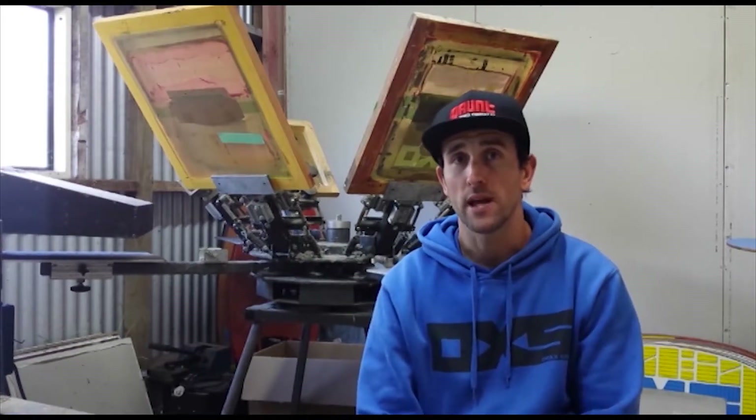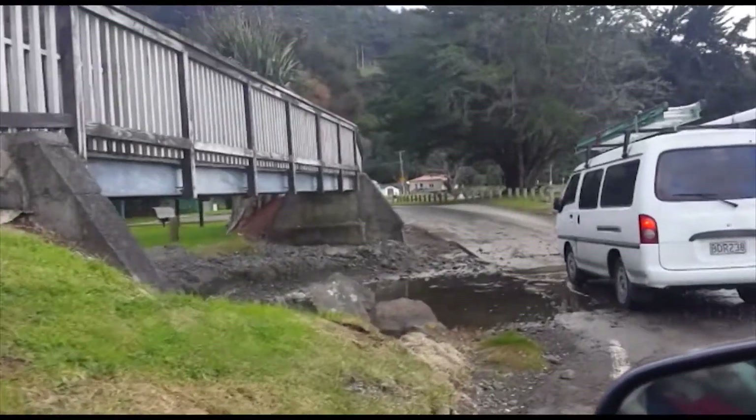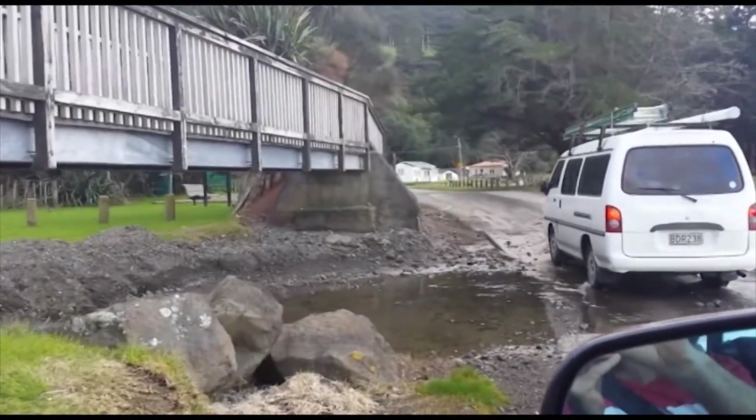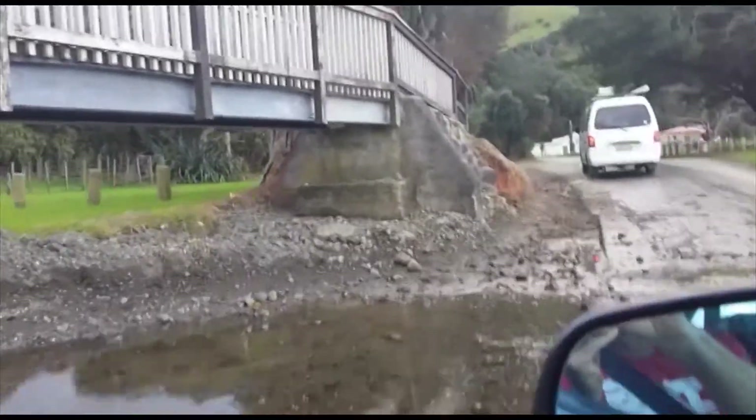Still getting black sand out of places that there usually isn't sand. That edit will just have a few clips of some waves and flat, and the journey out there, because it's a flipping goat track of a drive, to put it simply.